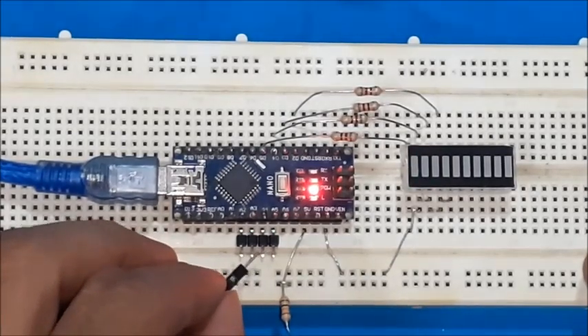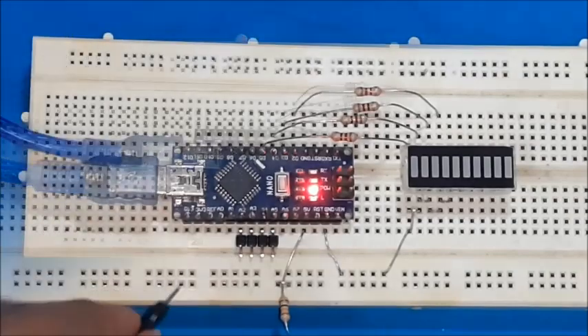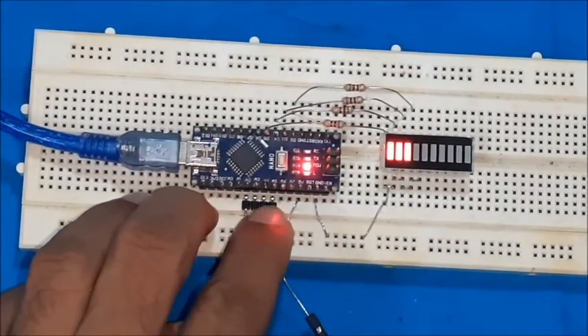Each LED glows but not so accurately, since the input pins are very sensitive and in a floating state. For accurate input, the input pin may be either pulled low or pulled high using a resistor.